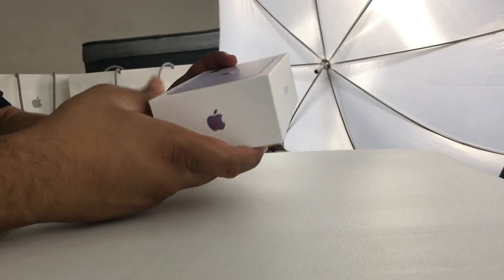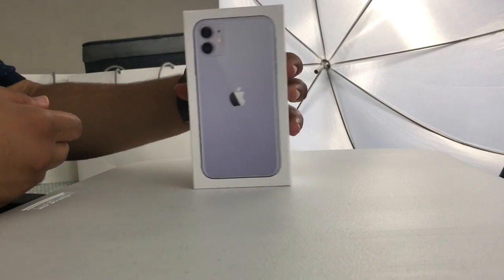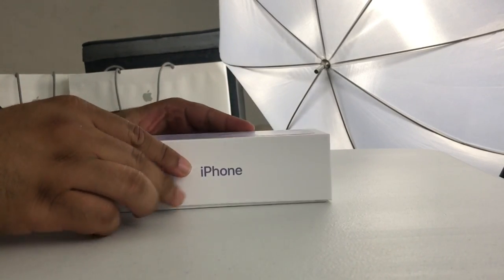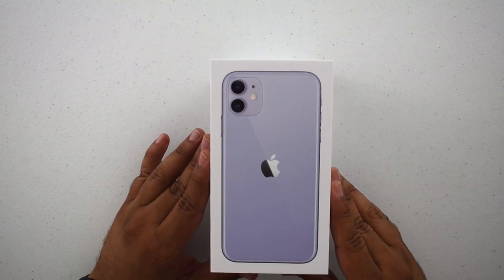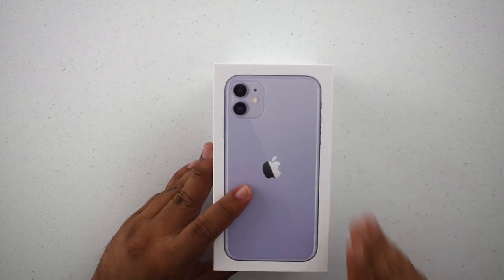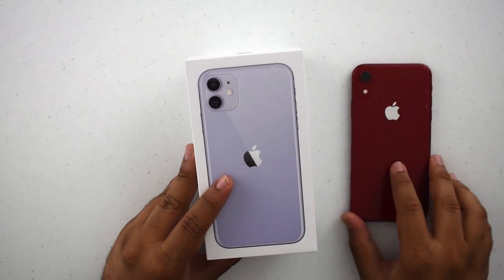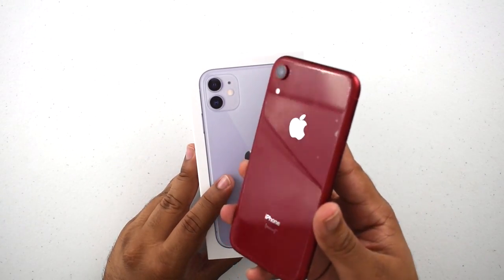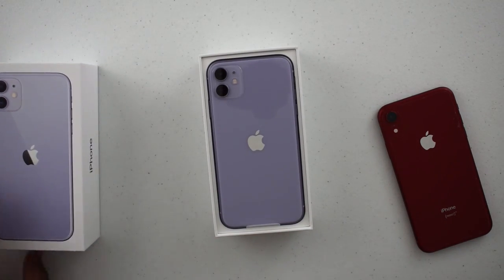I think purple looked the most refreshing — it looked really cool. The mint, the green they call it, looks cool too, but this one just kind of stole my heart the second I saw it. It's going to be a good contrast compared to my red iPhone XR, which was the first non-black iPhone I've bought in a very long time. Wow!